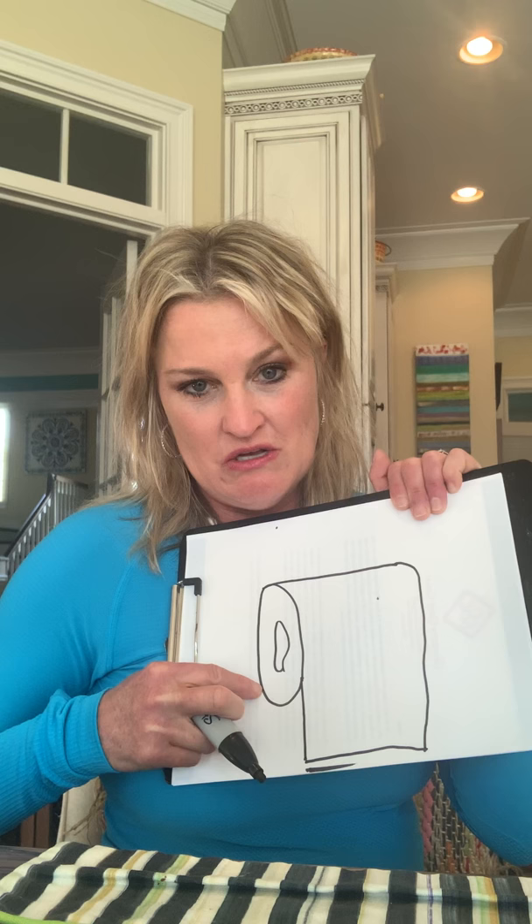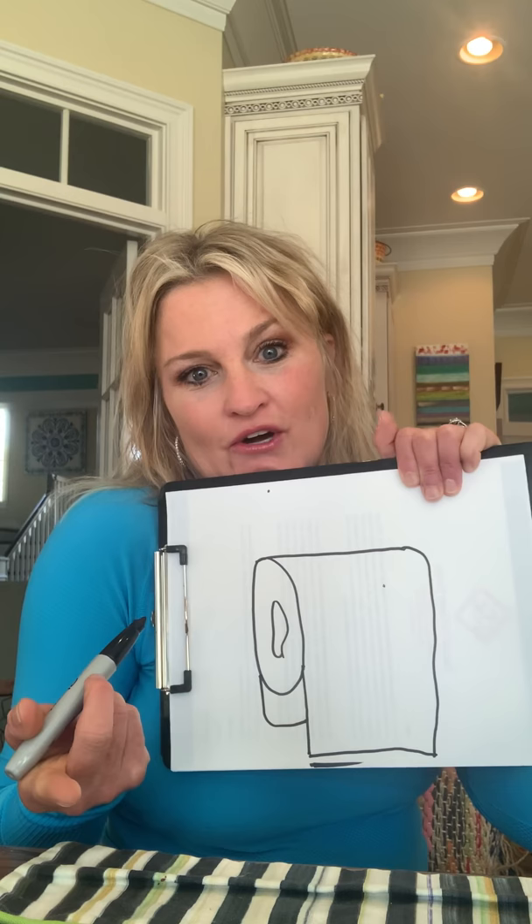Then you're going to draw a line all the way across to connect, and you're going to come back to the outside of the circle and do a line and a letter L that connects to this straight line. And you've got either a roll of paper towels or a roll of toilet paper, something that everybody seems to be very in need of.